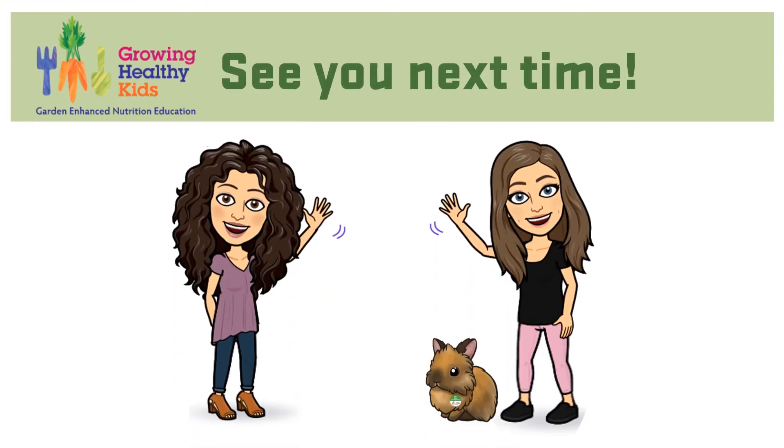All right food adventurers, great job today! Thanks for watching and we'll see you next time.